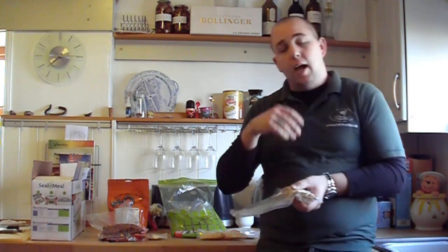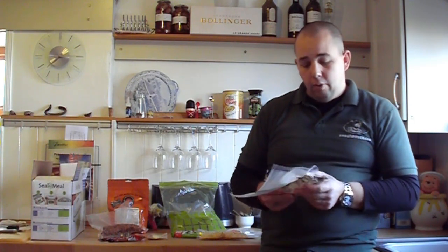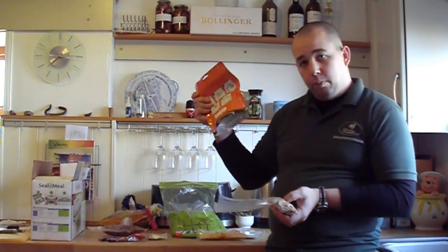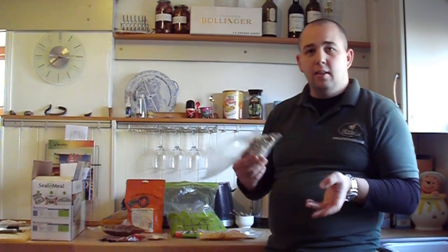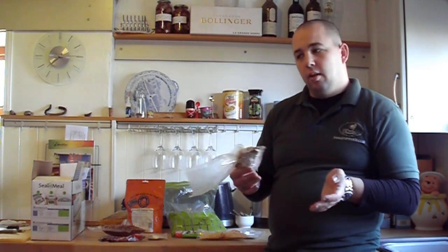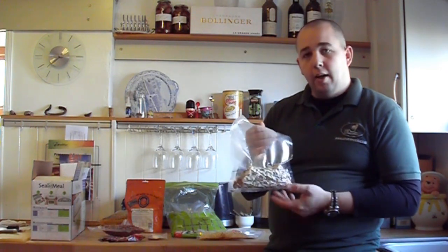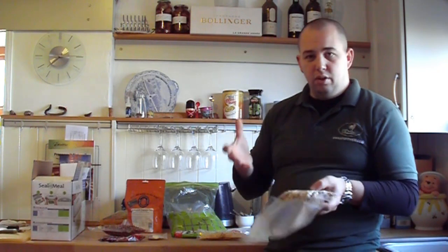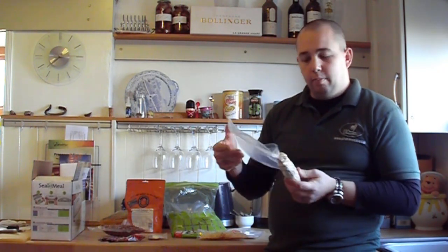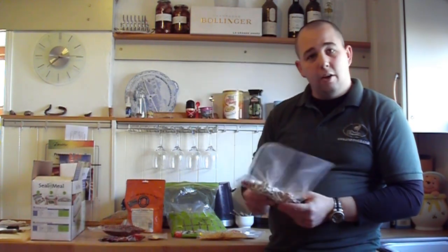For breakfast cereal: you can buy little sachets of porridge, but what I really liked from Expedition Foods was their Hot Cereal — cereal with milk, nuts, raisins, clusters — you add hot water and it's really nice and filling. But it was £4.50 a bag. So I went to the supermarket, bought a carton of Oats and More type cereal — cornflakes, clusters, nuts, oats, raisins — added two teaspoons of milk powder, put it in a vacuum pack bag, add hot water, and it's exactly the same thing. Cost: about 35p a meal versus £4.50.